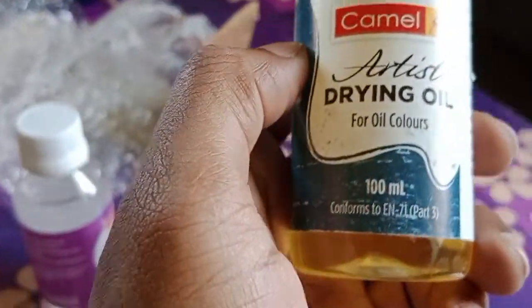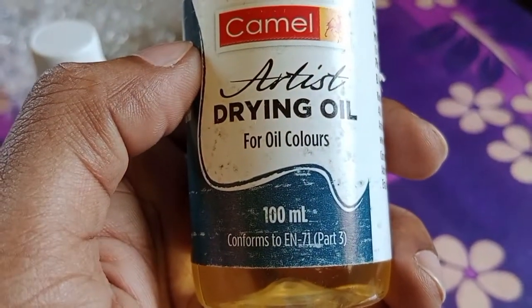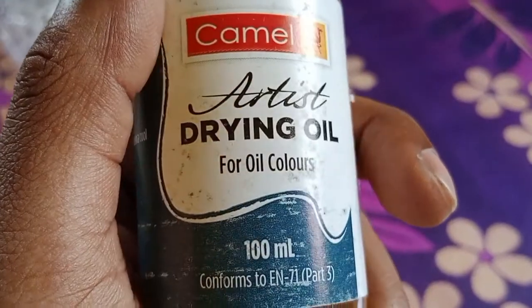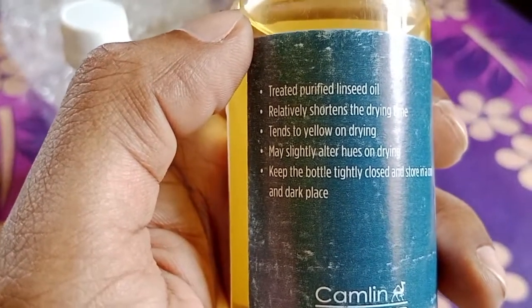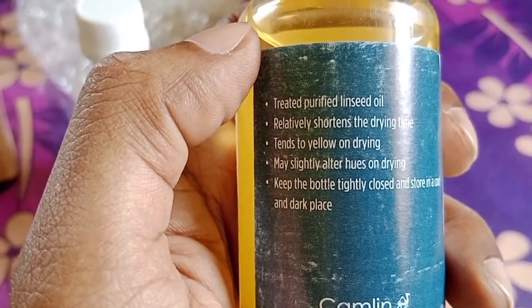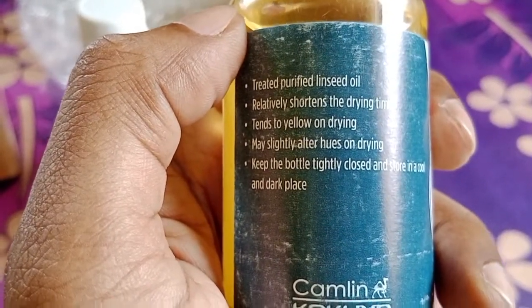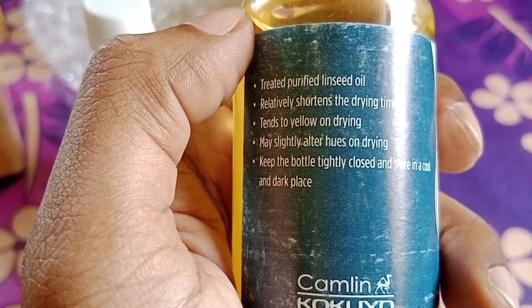The last one is drying oil, and it is very important for artists because oil color work takes a lot of time to dry. According to the instructions, it is a treated purified linseed oil that relatively shortens the drying time. It tends to yellow on drying and may slightly alter the color on drying.